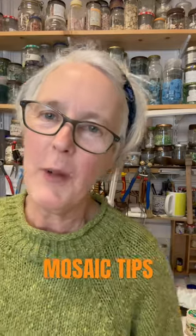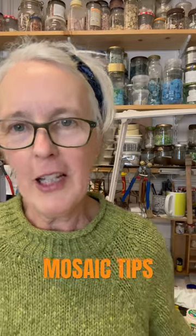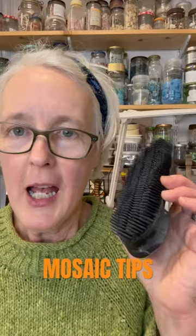Hello, hello. It's me again with tips from the Mosaic Studio and today's little tip is about the curry comb, I guess.